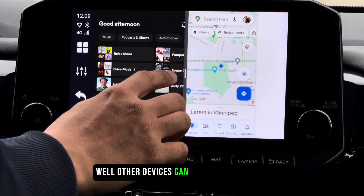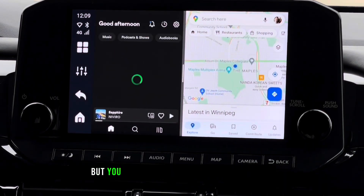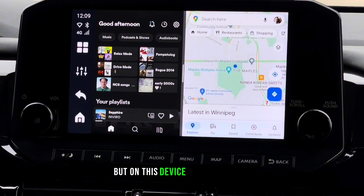While other devices can do split screen too, you cannot adjust the size of the window. But on this device, you can do that.